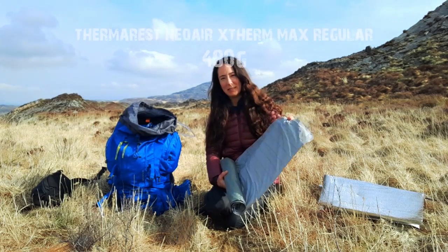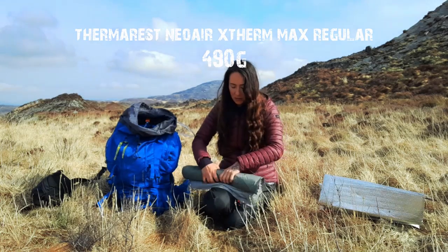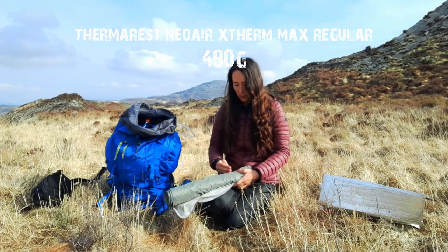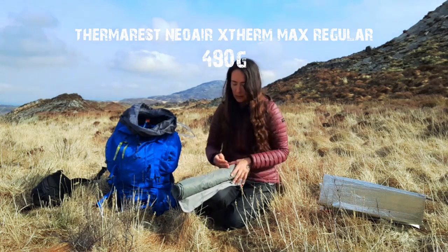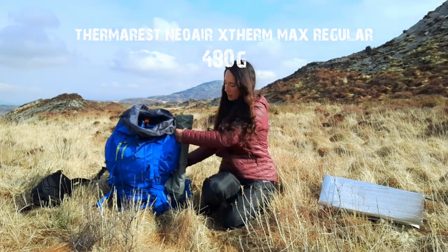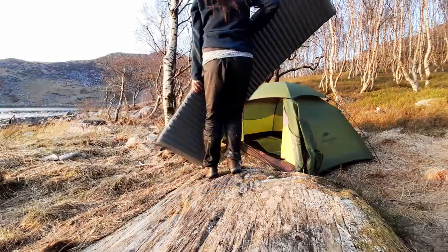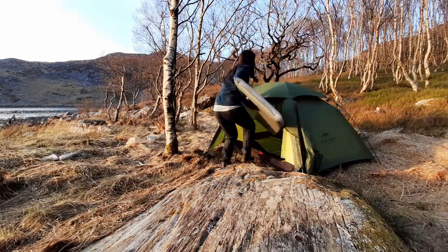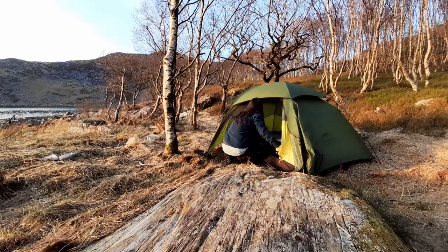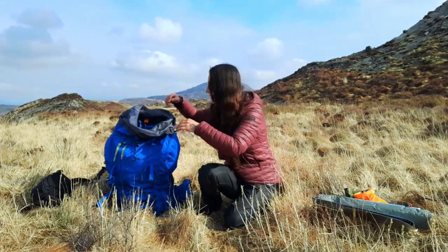Therm-a-Rest — this is my sleeping mat. I don't store it rolled up the way it comes; instead I do it long and have it running the length of my rucksack. There are smaller, lighter mats you can get — a Therm-a-Rest NeoAir Xtherm, for example, which will be lighter and smaller — but I like my comfort, and then I complain about the weight of everything.